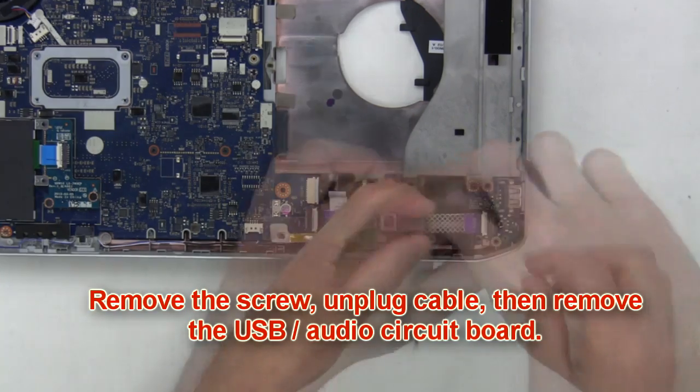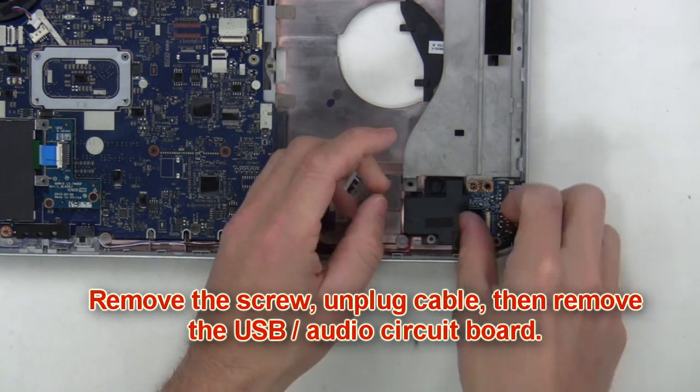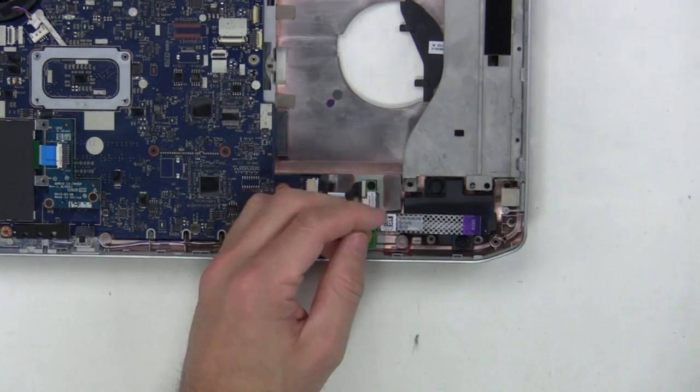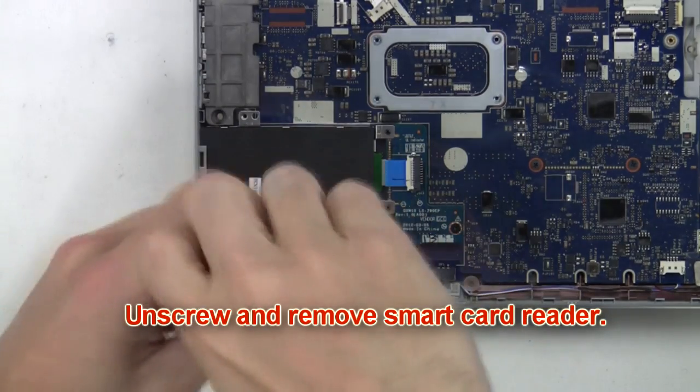Then you'll remove the screw, unplug the cable, and remove the USB audio circuit board. Now unscrew and remove the smart card reader.